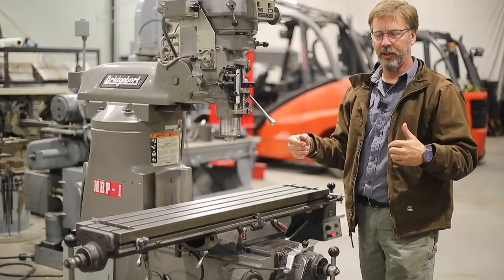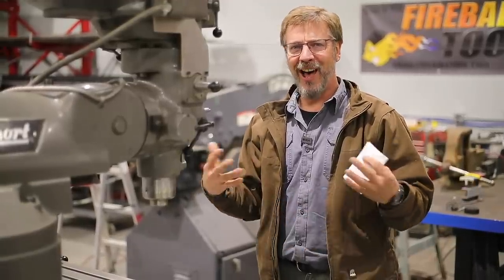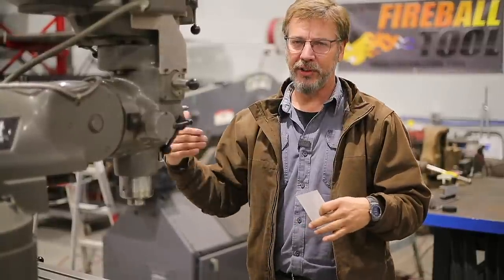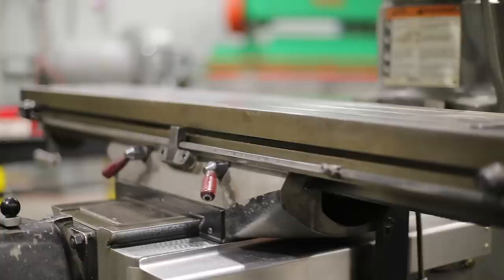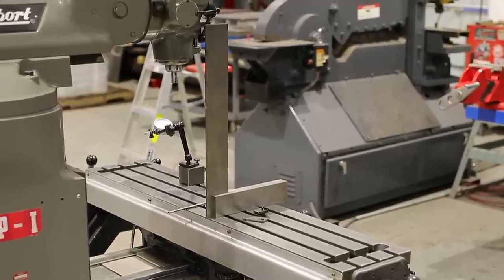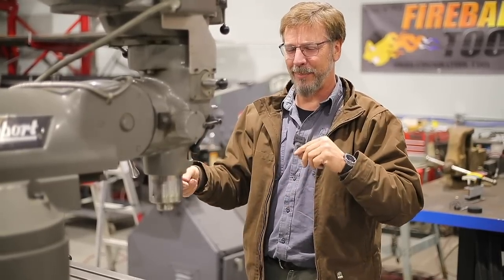No matter what, there's always wear on a milling machine — you just have to determine how much wear you want. When you find a machine on Craigslist, call the seller and ask: how long have you owned it, how long did you use it, and how did you use it? The best way to check it out is to show up to their shop. I bring a toolkit: a dial indicator on a stand, a square, and screwdrivers in case I need to take something apart.